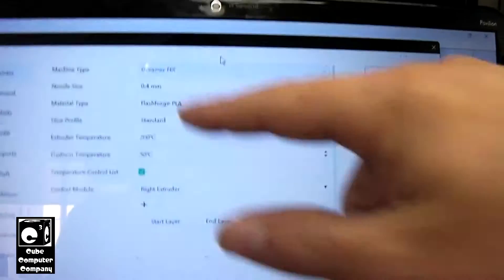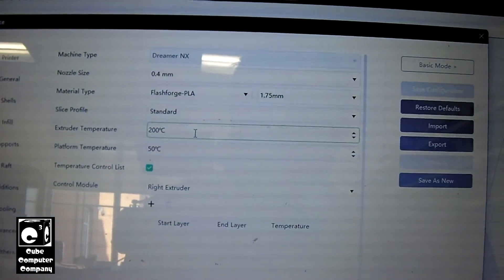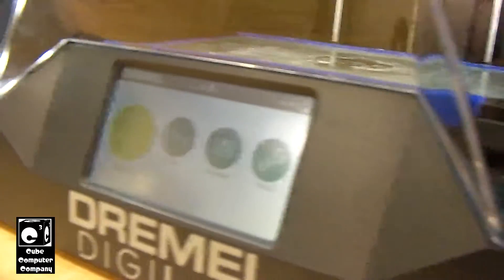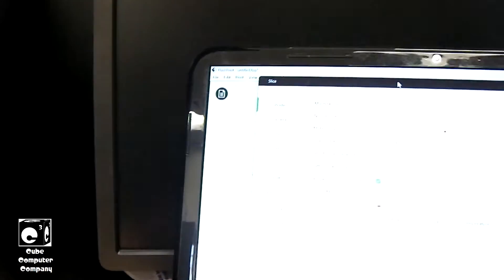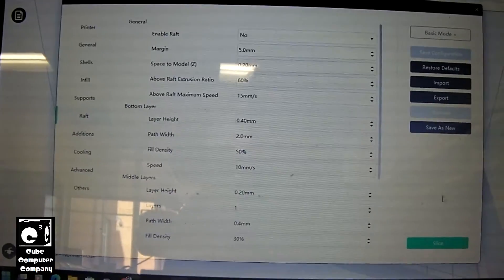So we're not going to worry too much about this. Of course, if you had it set to not override, you would need to configure these parameters. The Hatchbox filament runs at 210 degrees, and that's what we have programmed here. Yes, we are using a third-party filament on this thing, which you can actually do. Let's make sure that raft is not enabled — and it's not. So let's go ahead and slice.